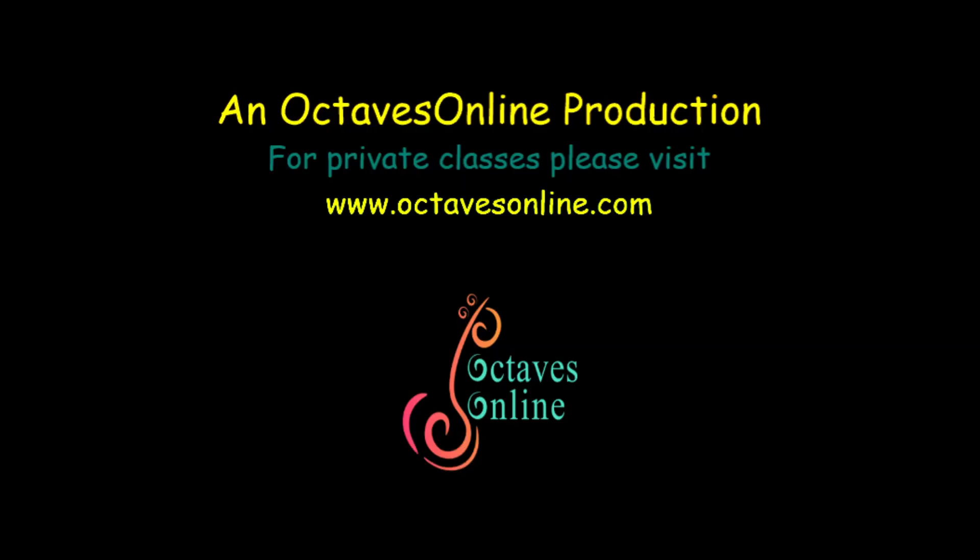To watch and learn from more such videos, subscribe to our channel and don't forget to press the bell icon.